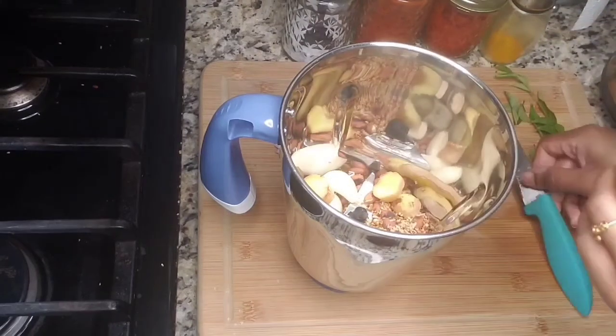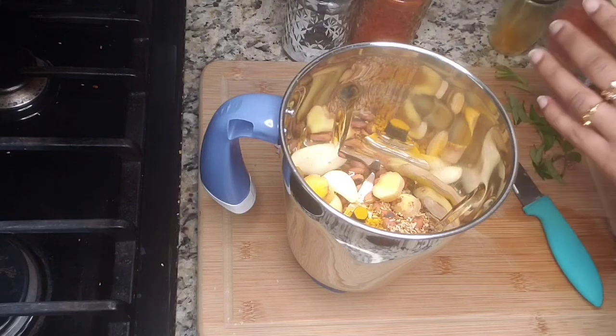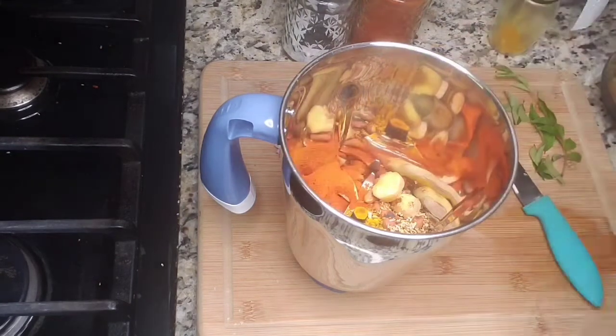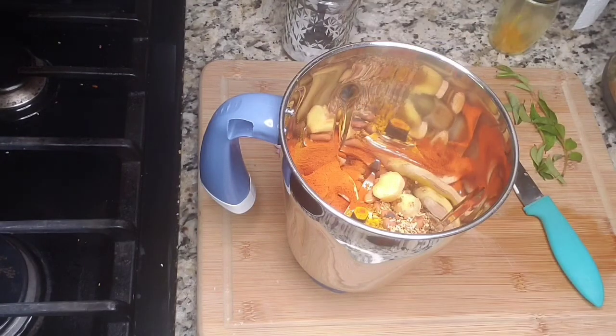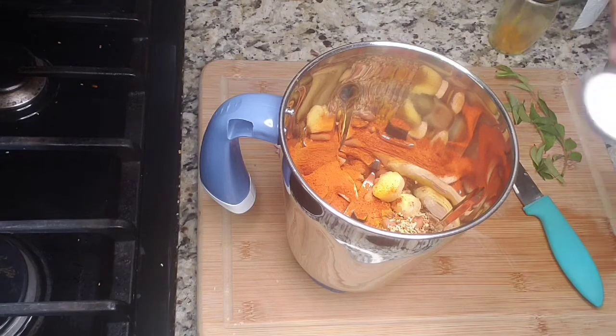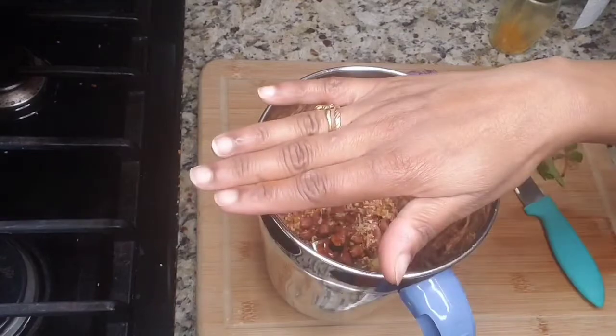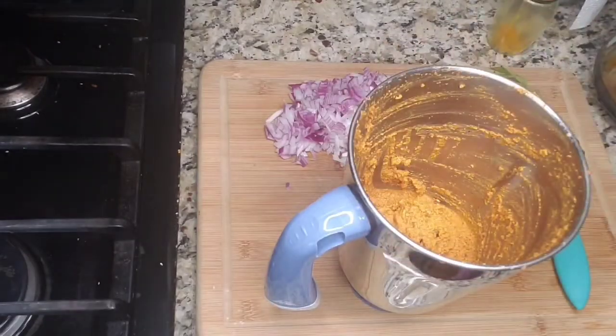I'm adding my garlic cloves and also ginger. I'll be adding a little bit of turmeric powder, paprika powder, red chili powder, and also a little bit of salt. I'm adding the salt only according to the masala, and we will be adding the rest of the salt when we cook our curry. Add a little bit of water and make it into a fine paste.